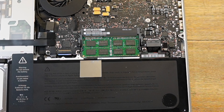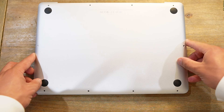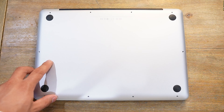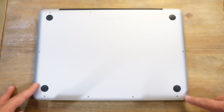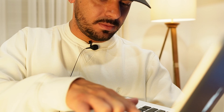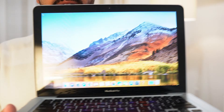Now let's put everything back together. I'll probably do the SSD swap next time — that'll be another video. To put the back plate on, align everything correctly. As I mentioned, the tall screws go here, here, and here, and all the small ones go in the remaining holes. Now it's all back together — the moment of truth. Let's turn it on and hopefully it's going to work.